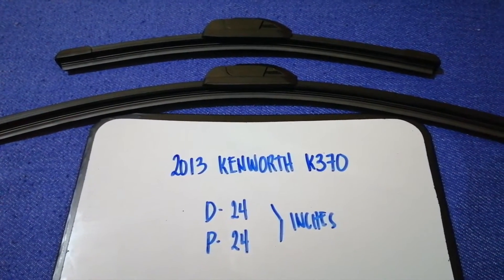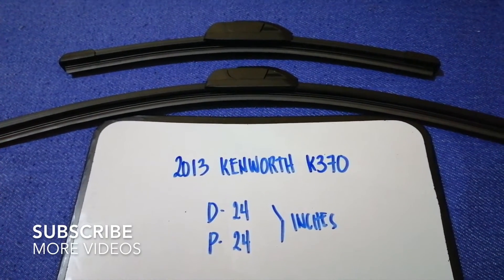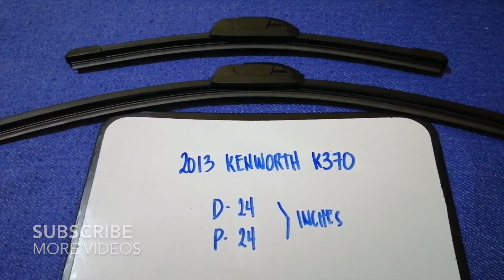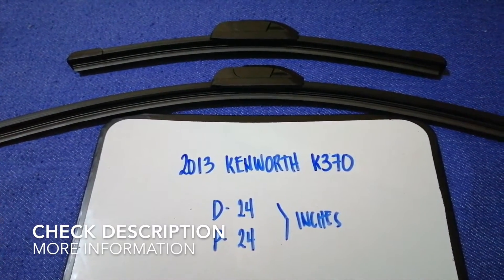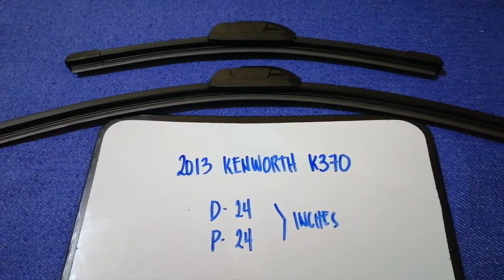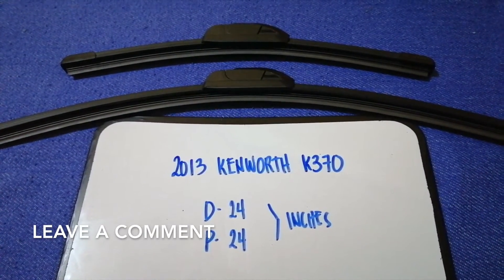Hey guys, welcome back. Today we're going to talk about changing wiper blades for the 2013 Kenworth K370. Why do we have to change a wiper blade? Because it is damaged, stolen, old, or not working properly. It is very important to keep yourself safe while driving.